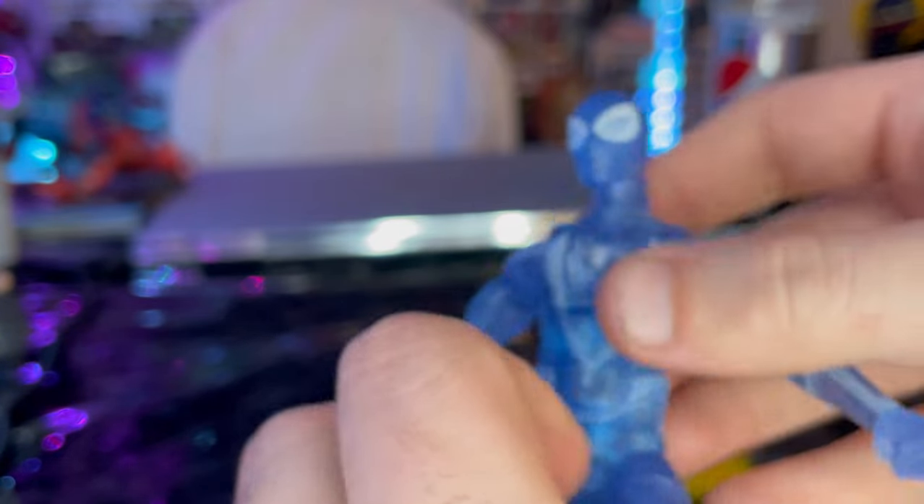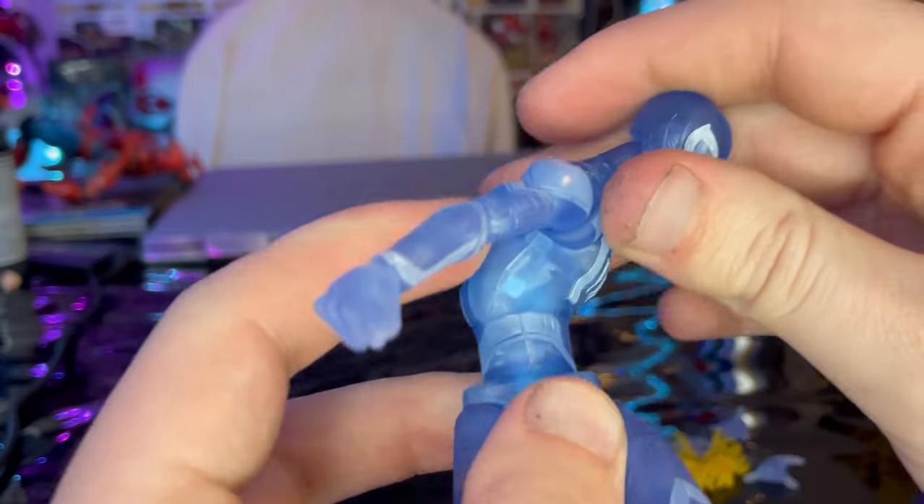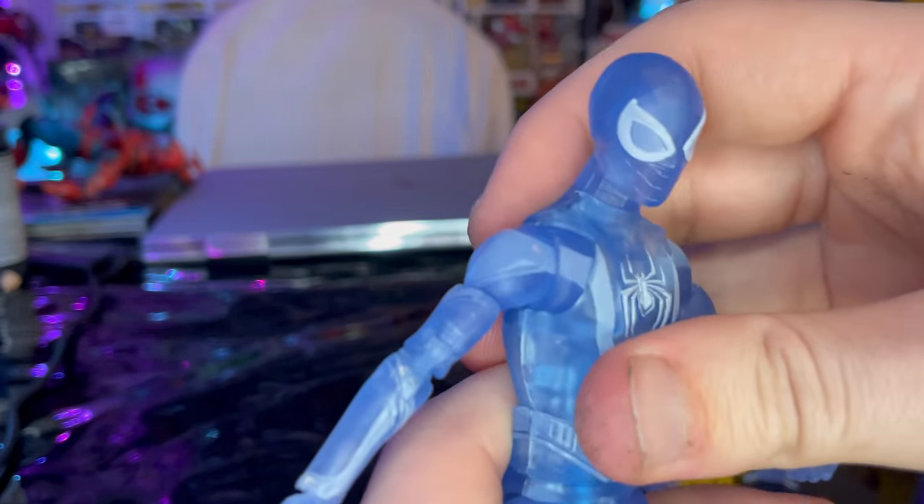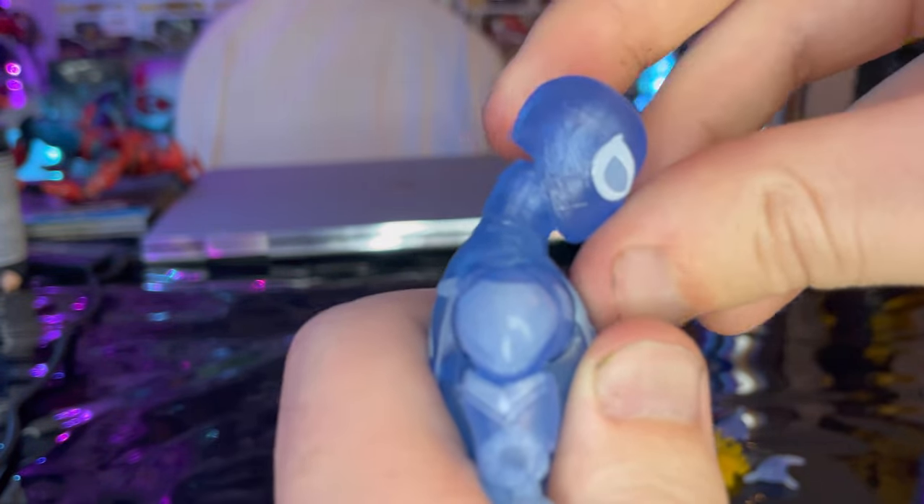There's not a whole lot going on with it, but it's still a really cool figure. I really like it — it's basically the same exact thing except less color, transparent blue plastic. Now let's go over the articulation. He has a double ball-jointed head which goes down, up, and moves left and right with lots of head pivoting.